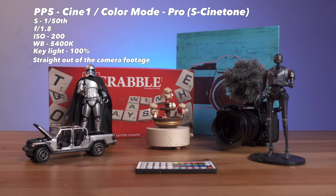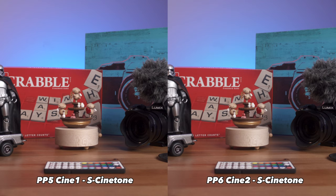Alright, first let's go ahead and test it out. Please note that this test is not scientific in any way, just a real-world comparison and scenario. As per Sony, S-Cinetone provides images with a more cinematic look in tone and color for the video world.